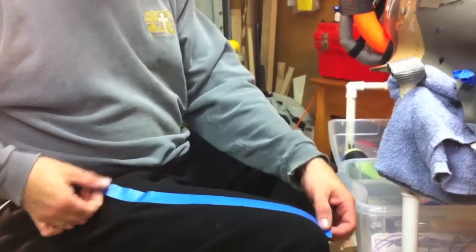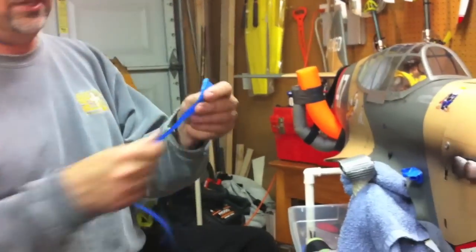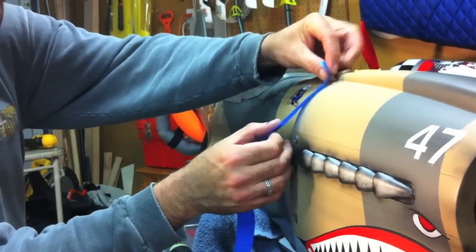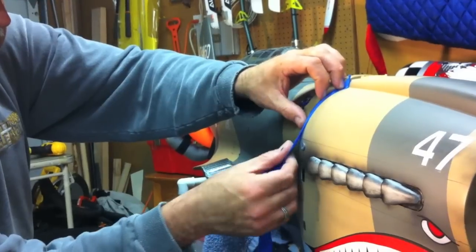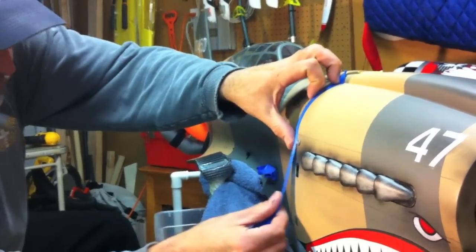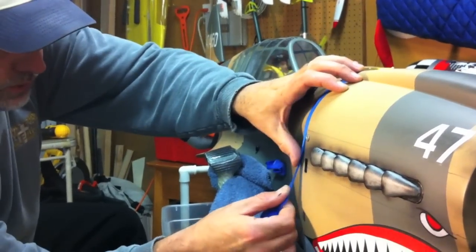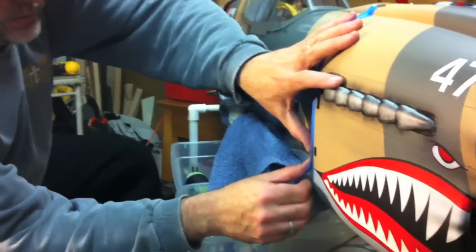One of the tricks I like to use is I take the tape, put it down, and get rid of all that tackiness. Even though blue painter's tape doesn't have that much tackiness, this really makes it easy on the monocoat. What I like to do is put those lines in front, so when I get that panel going, I have the shadow falling back in the direction of the wind. This really gives it a nice effect.